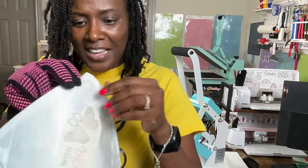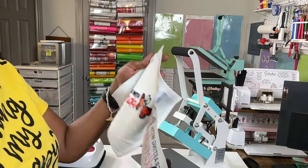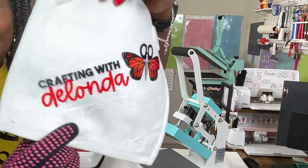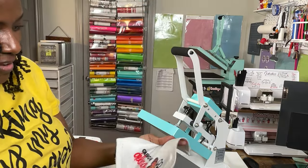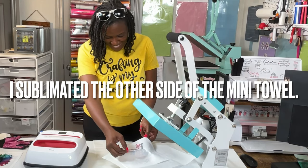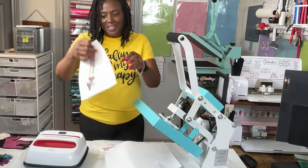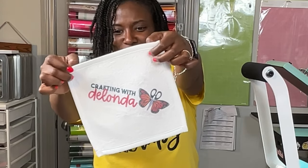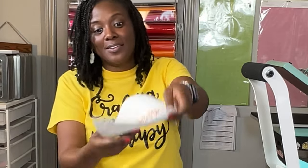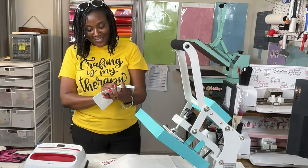Since my husband had gone downstairs to get his tools, I figured I might as well show how my logo sublimated onto the mini towels. I really did love these mini towels — I was quite impressed with how vibrant the image was. The color is a bit muted on one side, but it's still beautiful. Not as much as the other side, which is very vibrant. Maybe the 50% polyester is concentrated on one side and 50% cotton on the other — that's what I'm going to assume.